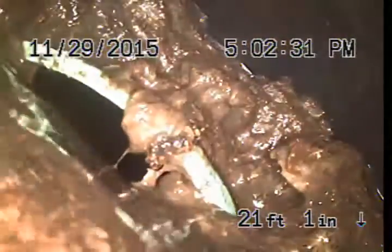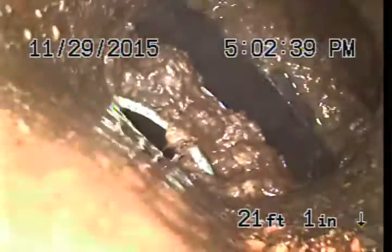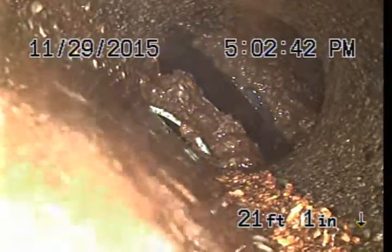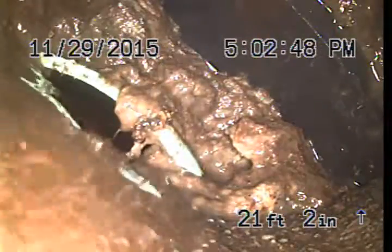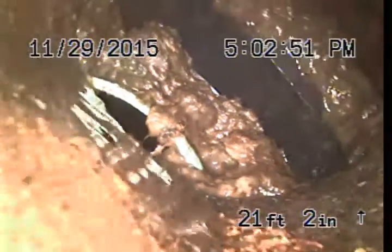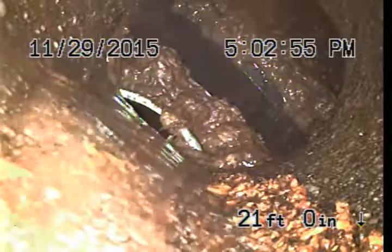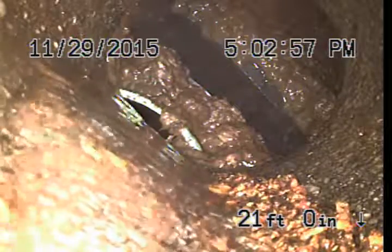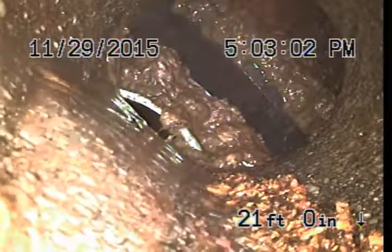Here is what we're looking at. This is right at the transition from concrete to PVC. Work was just done, I believe, about a year ago, and we're only draining through that little bit right there. So this entire pipe — just the connection has settled. They obviously didn't compact the dirt underneath and make a clean connection.